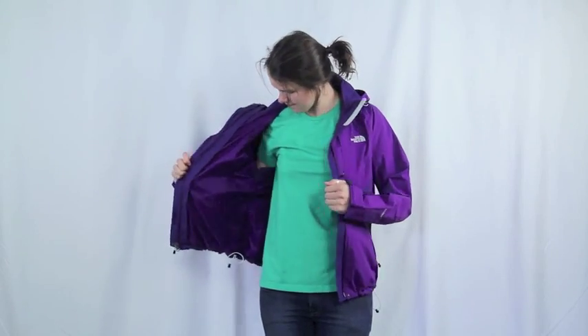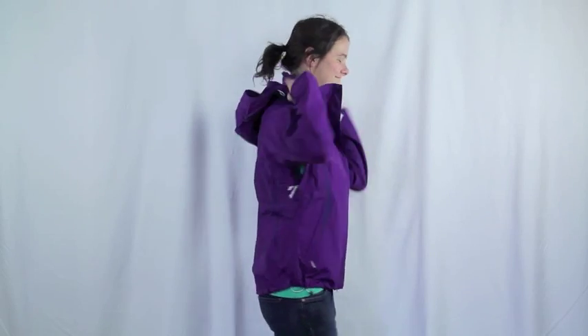The removable liner is made with a fuzzy soft silken fleece and has two zippered hand pockets and elastic cuffs. The shell is made with a nylon high-vent two-layer fabric, making it water and windproof, and the hood is removable.